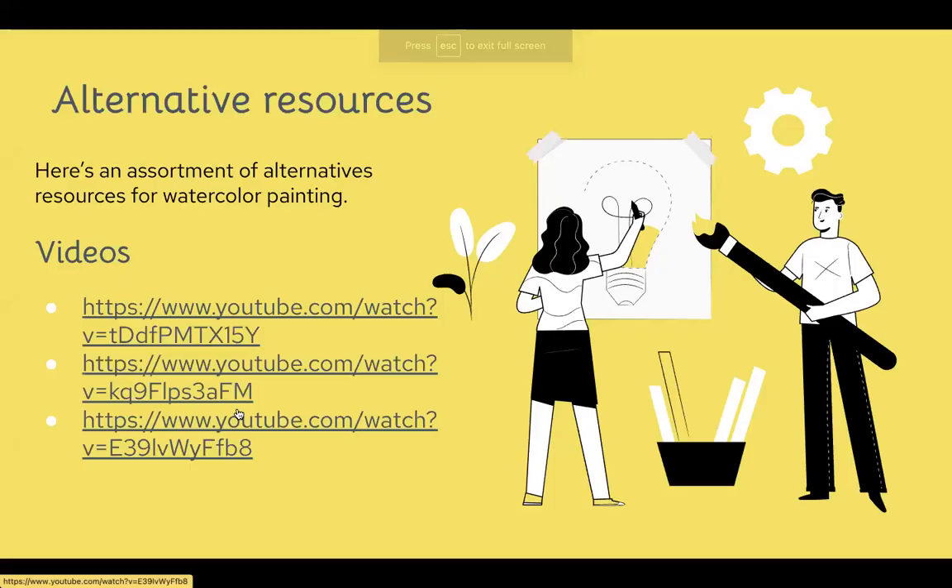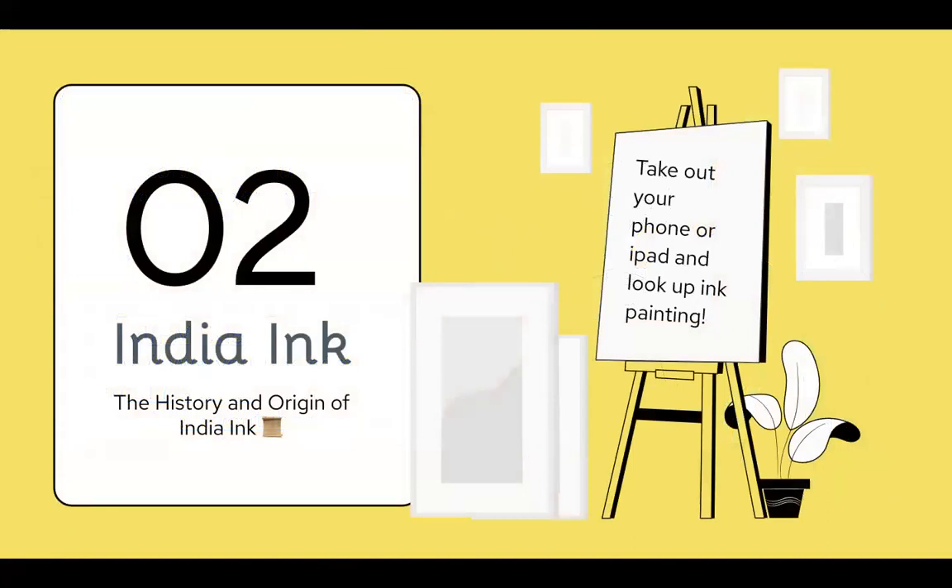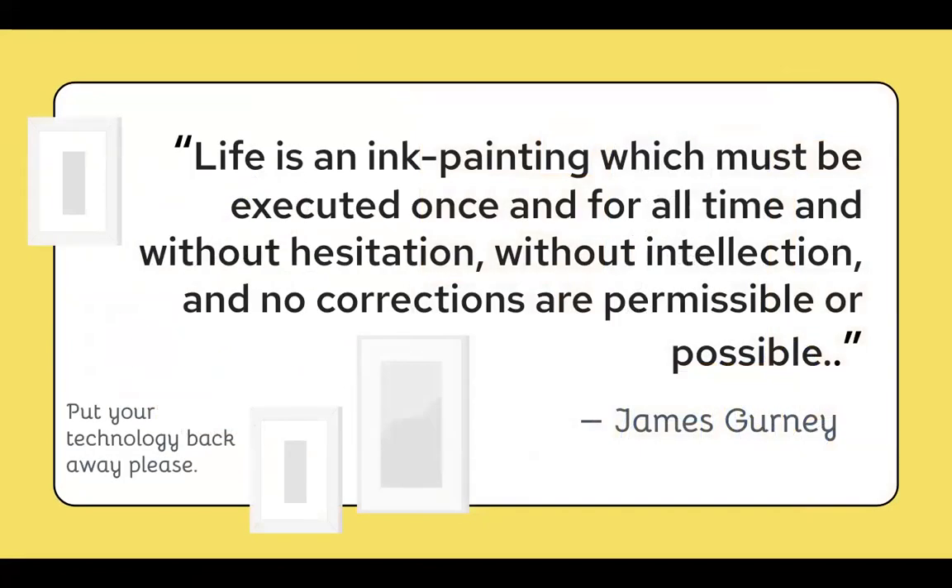Then we talked about India inks. I had everybody pull out their phones and look up India ink painting, and you all found some fun things. I found this fun quote by James Gurney — you can look up the full thing online by typing his name and 'ink painting poem.' The quote is: 'Life is an ink painting which must be executed once and for all time, and without hesitation, without intellection, and no corrections are permissible or possible.' This is important to keep in mind because when working with India inks, just like watercolor, it's a stain — black is black. Once you put down that harsh, dense pigment, it's never going to come up lightly.